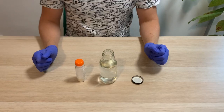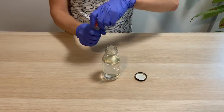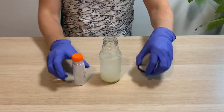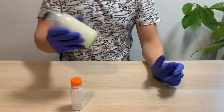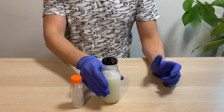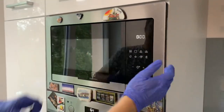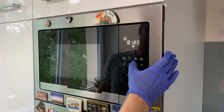First of all, agar media should be prepared and transferred to petri dishes. Empty the tube with agar powder into the bottle with clean distilled water. Close it and mix well.